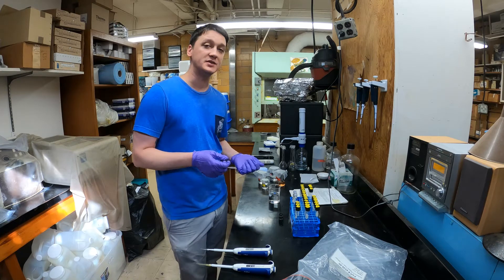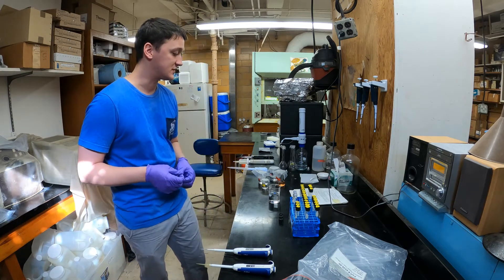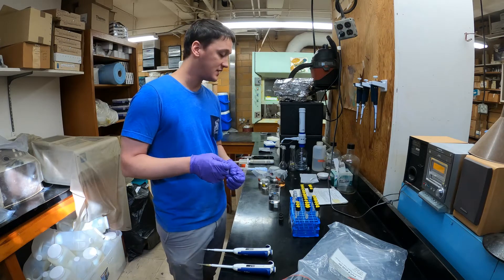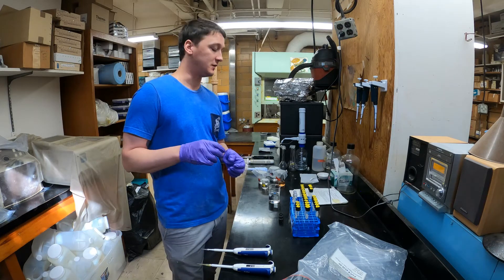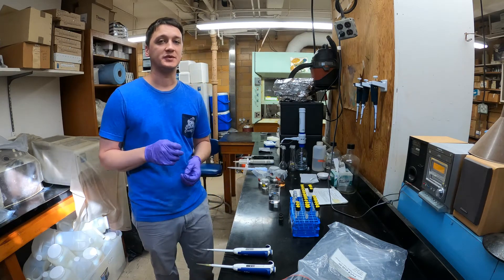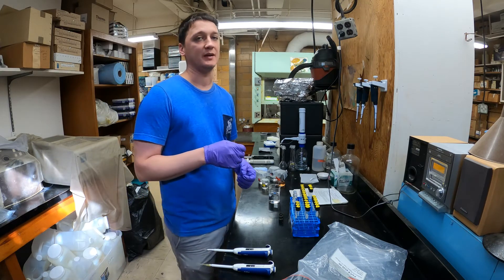In this case we use bleach, and then to make the solution alkaline we use a solution of sodium hydroxide and sodium citrate. We're also going to add a catalyst because the reaction will occur at room temperature, but we can speed it up to help analyze the samples.